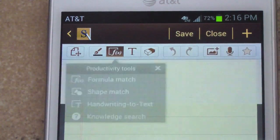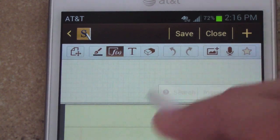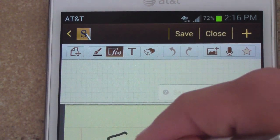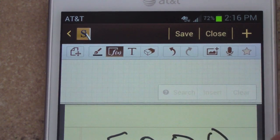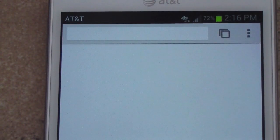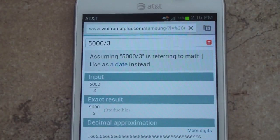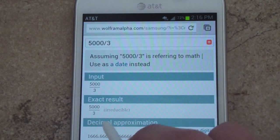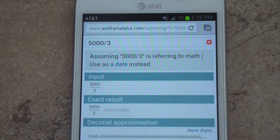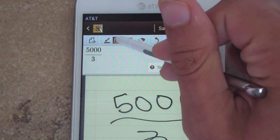The first tool is formula match, which will answer math questions for you. I'll do a simple one — 5,000 divided by 3 — and then hit search. It goes through Wolfram Alpha and gives the decimal approximation right there. You can easily jump back to S Note after. That is formula match.